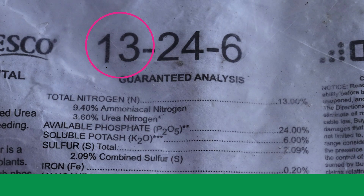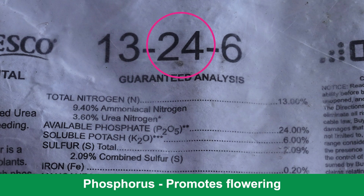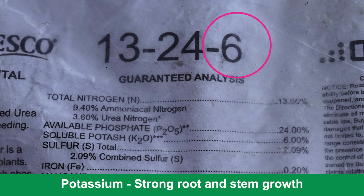For those just starting out with fertilizing, you'll look and see what's called the analysis on a fertilizer bag, which is typically on the front of the bag. You'll see the first number which is nitrogen, then the phosphorus macronutrient, and then the potassium macronutrient.